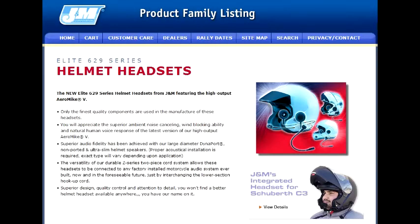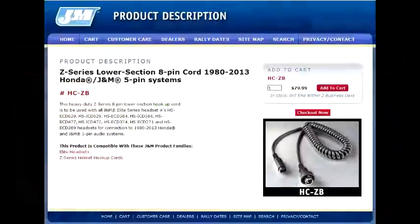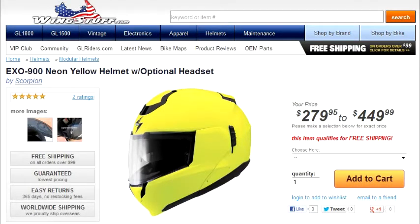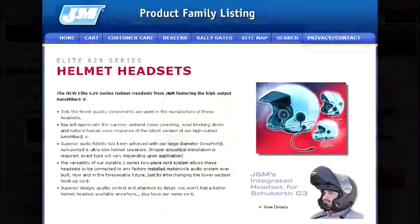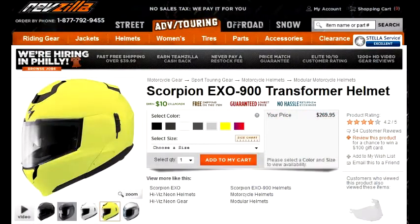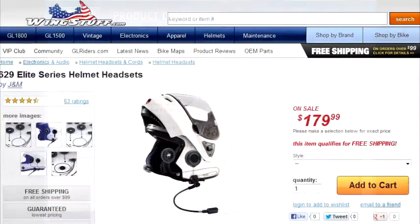Hey YouTube, this is the Seattle Boat Guy. Today I'm going to show you how I installed a set of speakers inside of my motorcycle helmet. These speakers will allow you to listen to your radio through the headset instead of through the motorcycle speakers. This installation also comes with a microphone boom so you can talk on the CB radio or talk to your passenger through the motorcycle's intercom system. I've got a Gold Wing, but this should work on a variety of motorcycles.